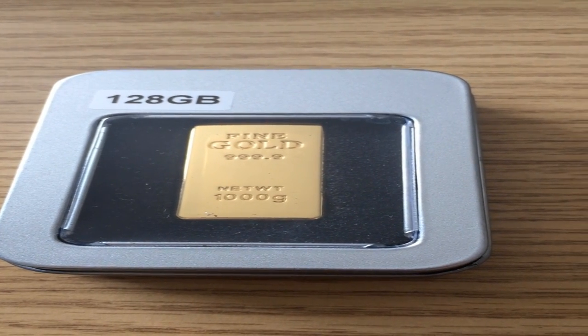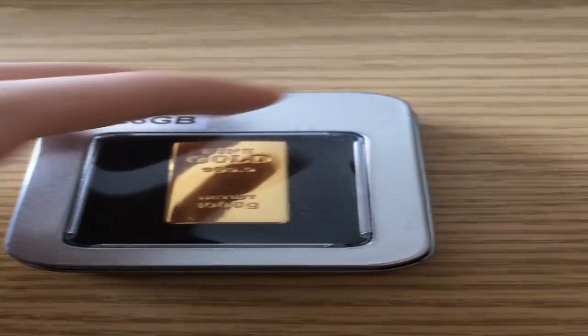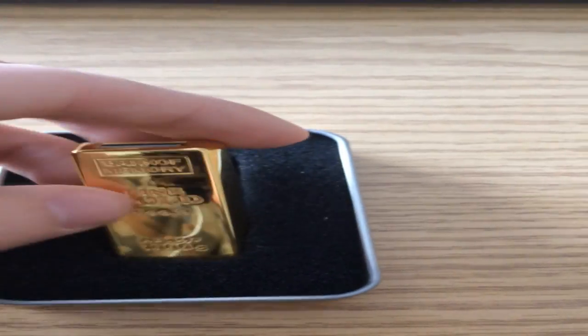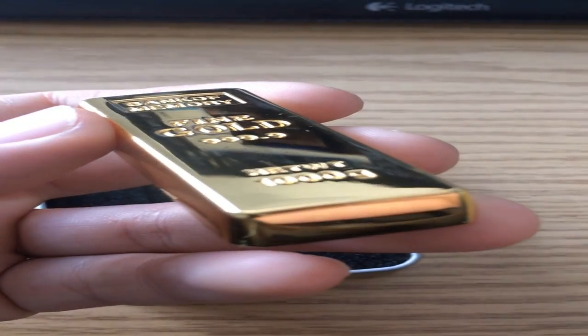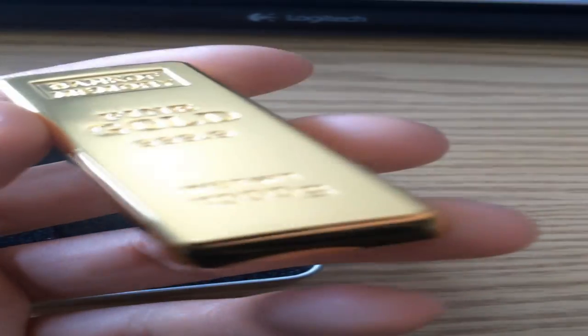Hello everyone and welcome to the unboxing video of the Fine Gold. As you can see, this is 300,000 karat gold and it's completely real. And if anyone wanted to buy this, I would shoot them — so there you have it.